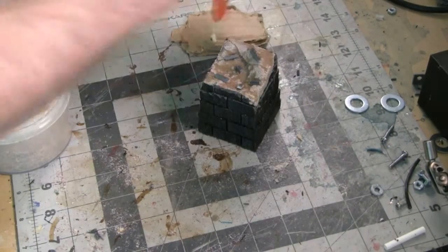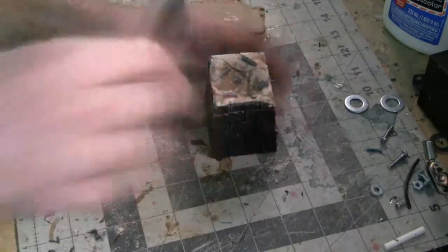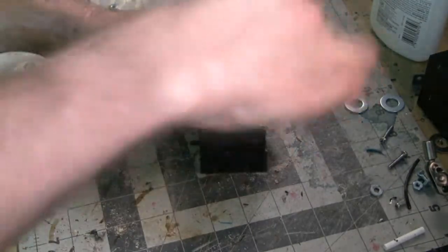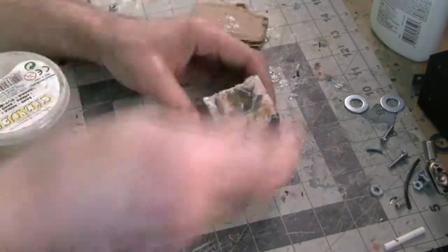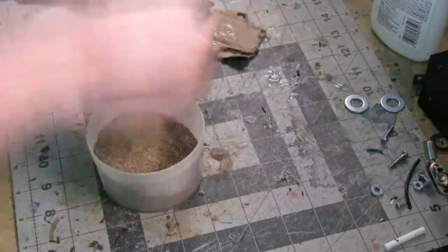For the next step you're going to want some sort of modeling sand. I've got some Citadel branded sand here as well as some PVA glue. I'm going to take some of the glue, spread it out along the top, and then put some of the sand on the glue. Once it's painted, this will look like tiny little pebbles that have kind of broken off and eroded away from the original structure.